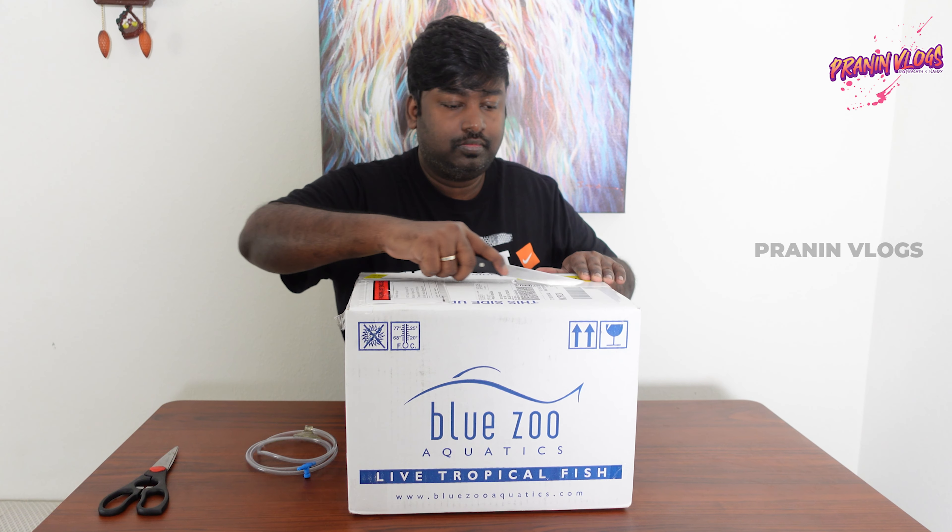We are going to do a different unboxing. We are going to be in quarantine. We will go into processing. We are going to hold these clusters, and we will open them.